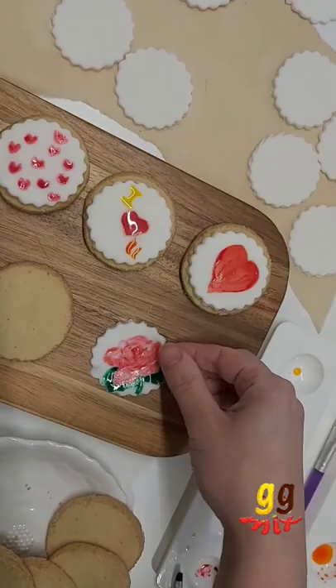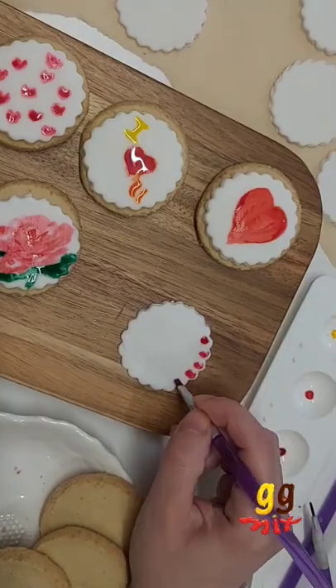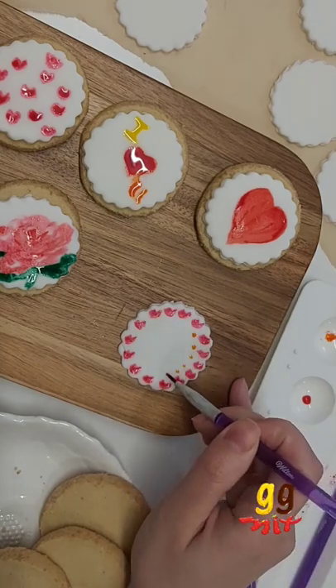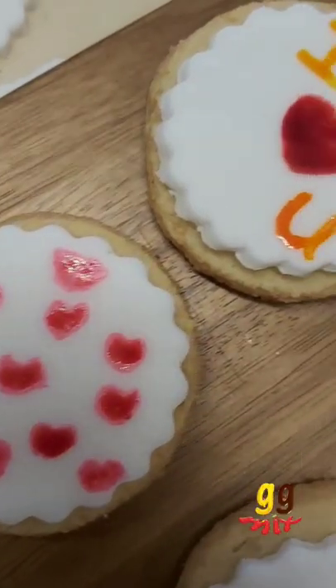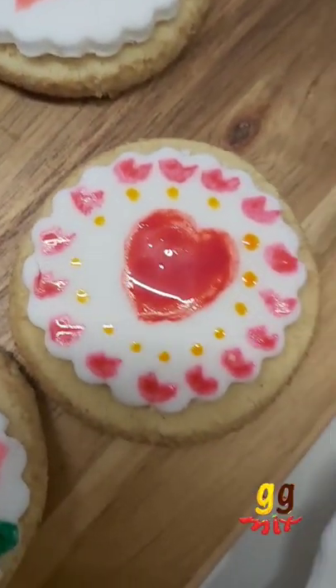If you'd like a more detailed tutorial on how to paint roses on fondant, head on over to my YouTube channel for an in-depth tutorial — everything's on my YouTube channel. While you're there, you might as well subscribe too. If you do, thank you, and if you make these cookies please tag me in them so I can see your remakes.